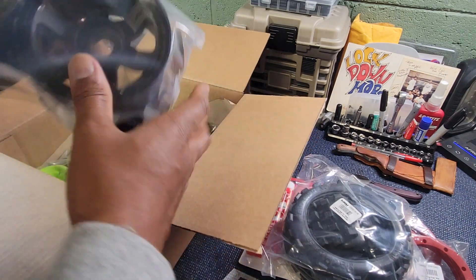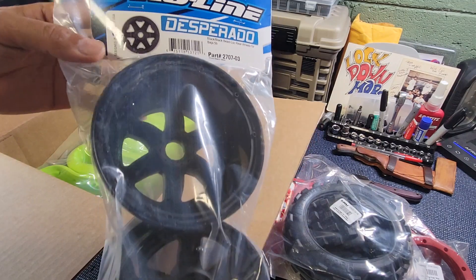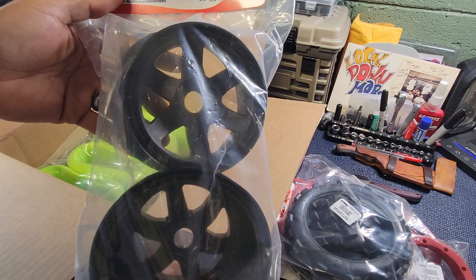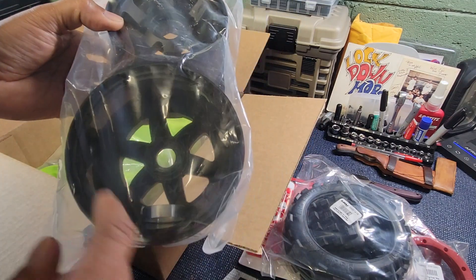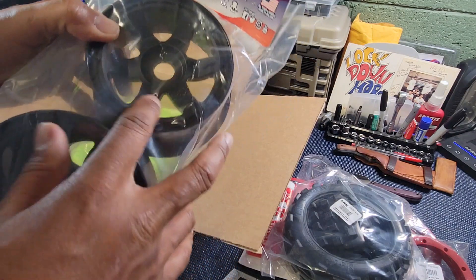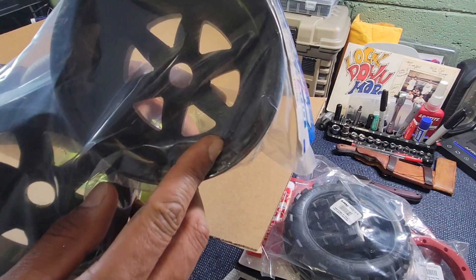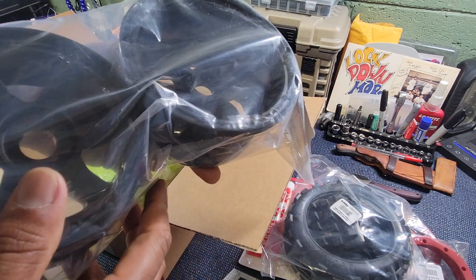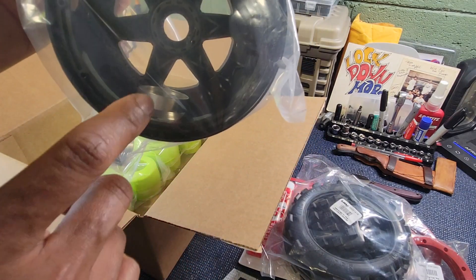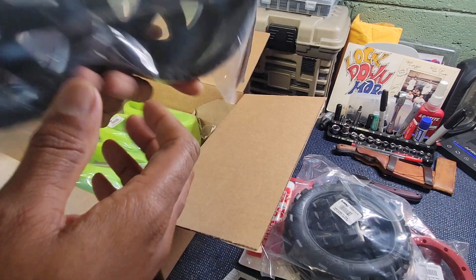We have some Desperado wheels for the Baja — rear Baja. I had a problem with the Rovin ones; they broke on me. These have a lot more material to them. I don't know if they're ringed — I don't know if they have a metal ring on them. Actually, yep — there's a metal ring right there. So it does have a metal ring to them. I'm happy with that.